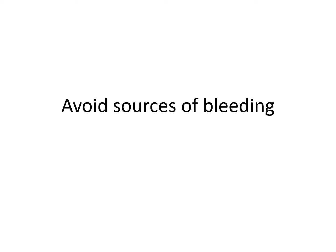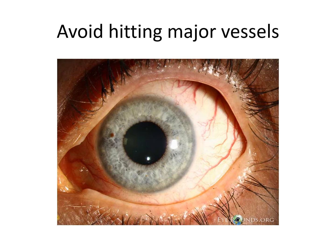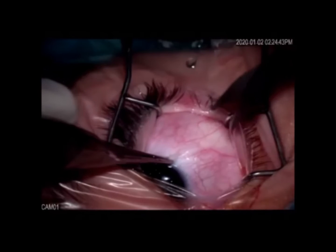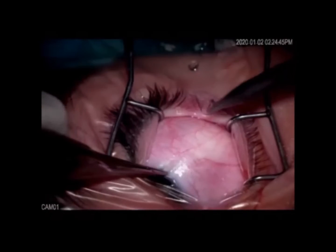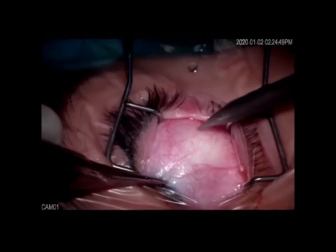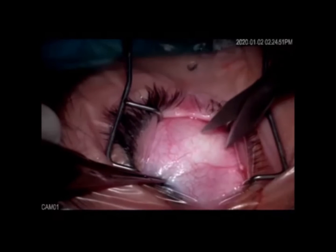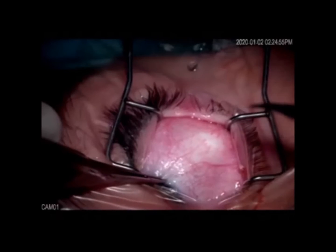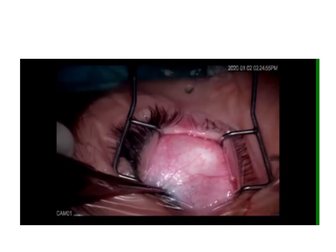You always need to avoid sources of bleeding. Always try to avoid hitting the major conjunctival or ciliary blood vessels. When opening the conjunctiva, you can see there is a pink zone overlying the muscles and a white zone in between. The incision should be made in the white zone, not the pink zone.